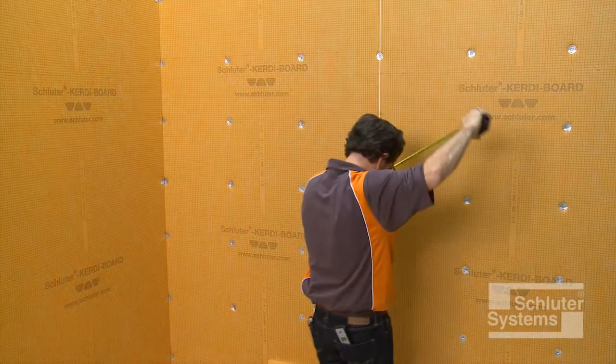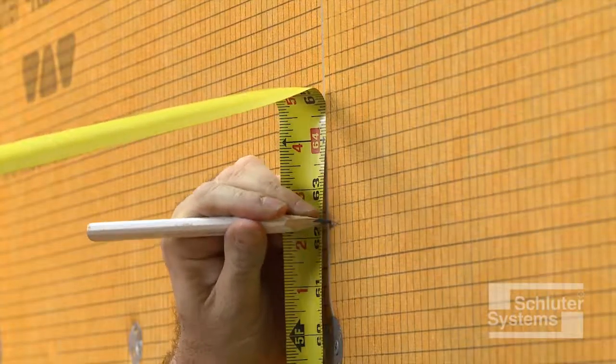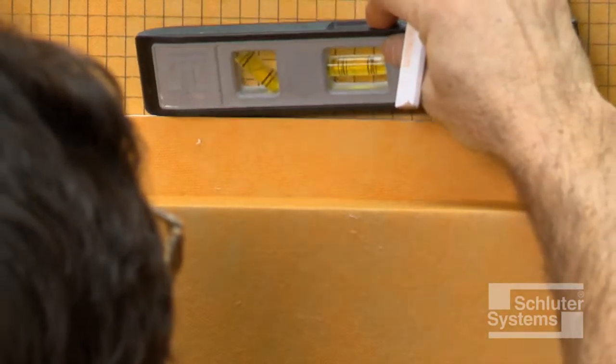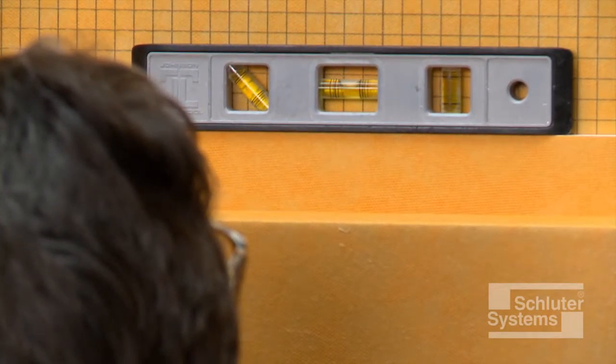Determine the desired location. Trace around the outside of the niche flange, making sure the lines are level and plumb.